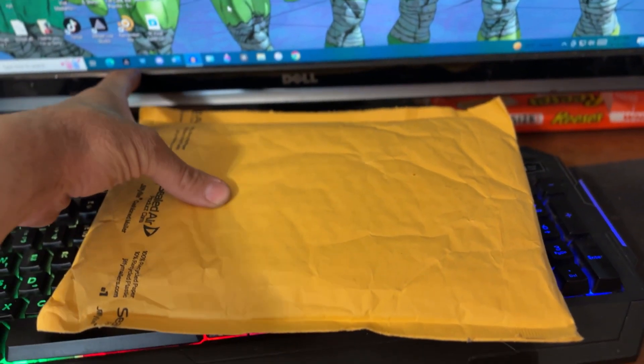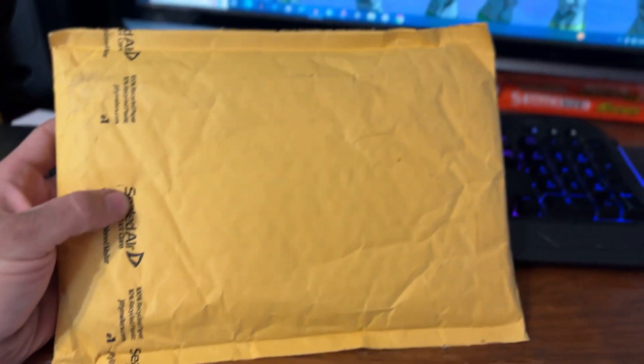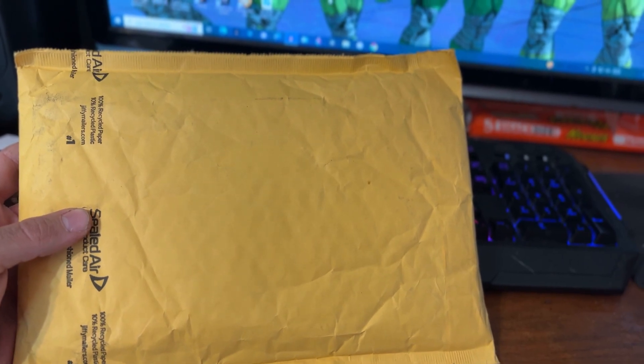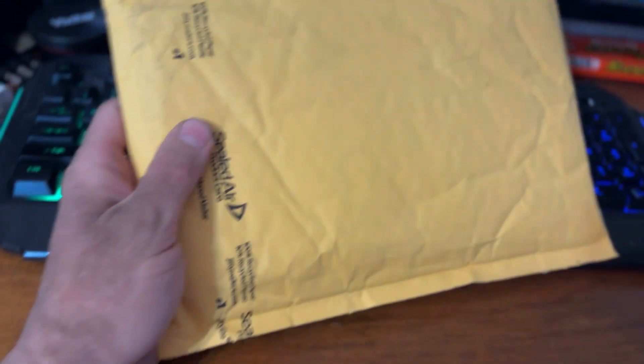This is my package. I had to order it from GameStop because it was the only cheaper one I found — these things are like hundreds of dollars and I didn't want to spend that much. I ended up spending like 57 dollars or something with my Pro membership, and it's a used copy.